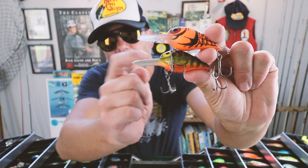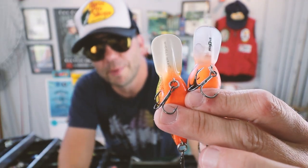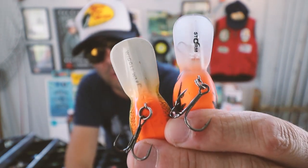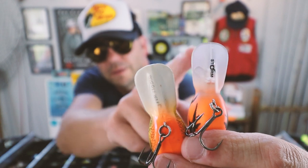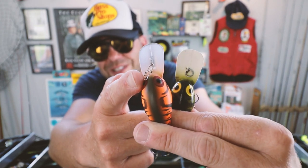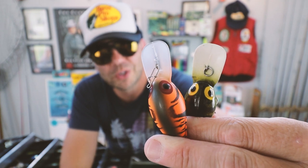Here I've got both versions — this is a Rapala version of the Wiggle Wart, and here is a genuine pre-Rapala version. The most obvious difference is that the original Wiggle Warts say 'Wiggle Wart' right under the bill, while the Rapala versions say 'Storm.' In addition, the Rapala versions tend to come with a snap while the original pre-Rapala versions come with the original split ring.